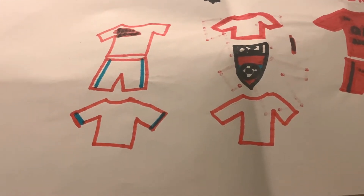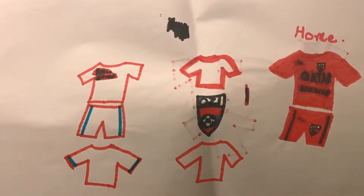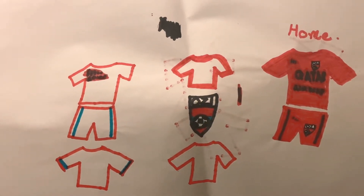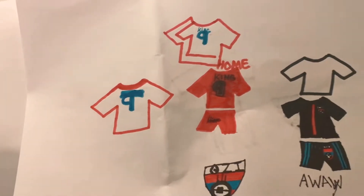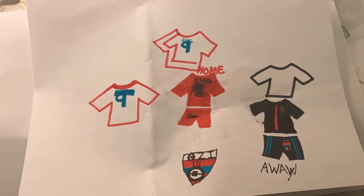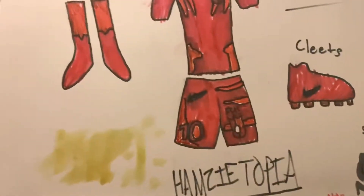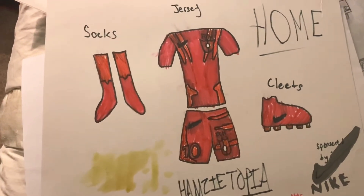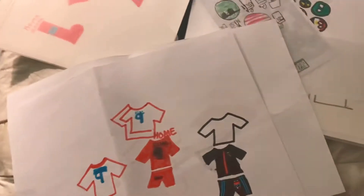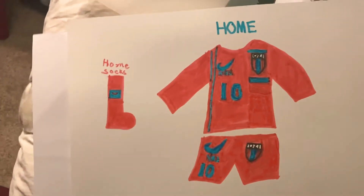Here are some of my son's drawings — he designed these soccer jerseys. This is the home jersey he designed, and this one he designed for Nike. And these are the socks — I think Hamza did those. Okay, this one is Zaire's home jersey.